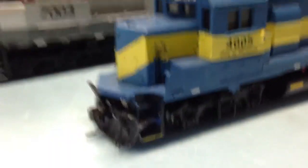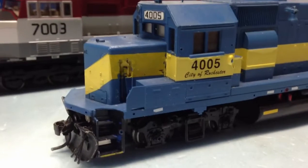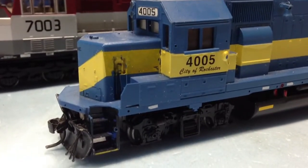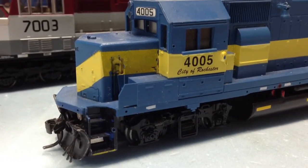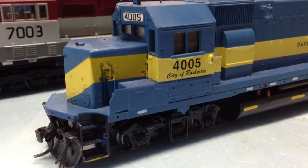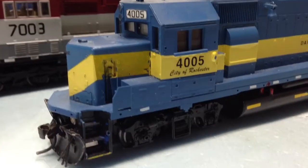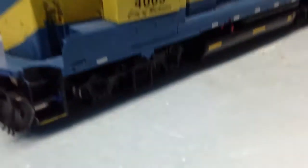First we're going to start off with engine number 4005, City of Rochester — though the name on the side should actually be Larry Presley, not City of Rochester. It's a custom engine my buddy made for me a few years ago, and I'm getting the real 4005, so I thought why not sell this to make some money toward that one.